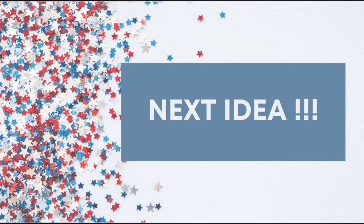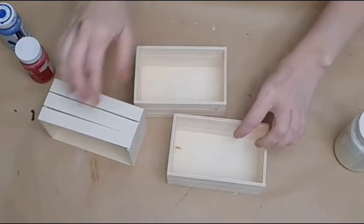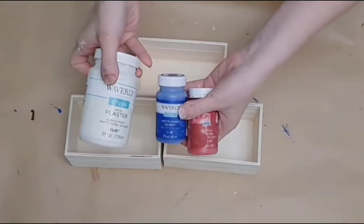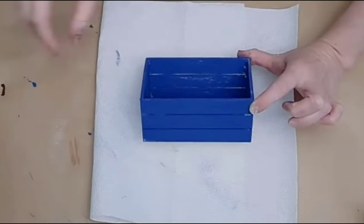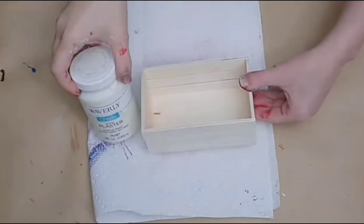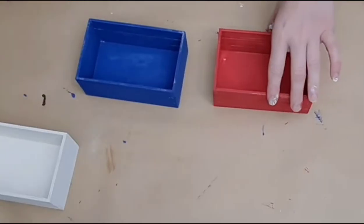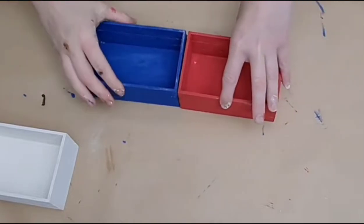Moving into our next DIY, which is very simple but very adorable. You will need three crates from Dollar Tree — some with slats or some without. I have plaster, ocean, and Merlot chalk paints — actually that last one is a lacquer chalk paint. I'm going to paint one in each color, giving me red, white, and blue representatives. Then I'm going to glue the red and blue together end to end with hot glue.